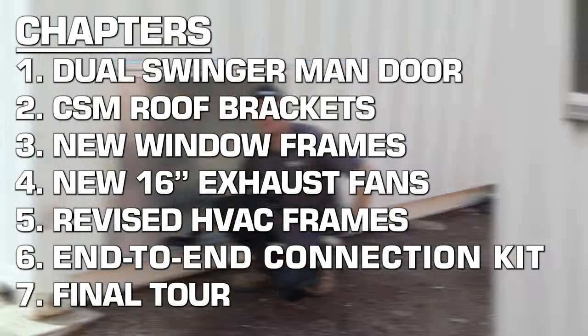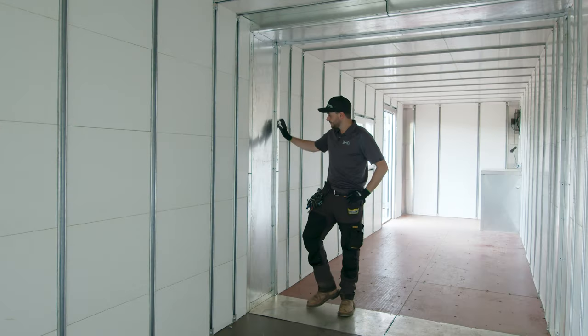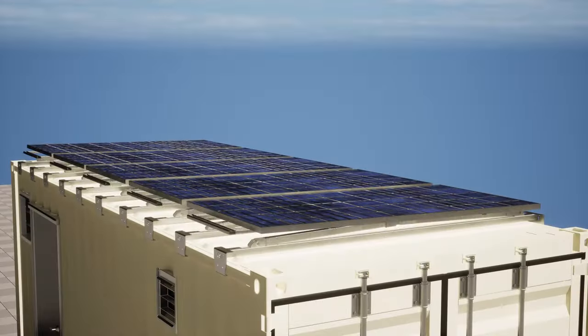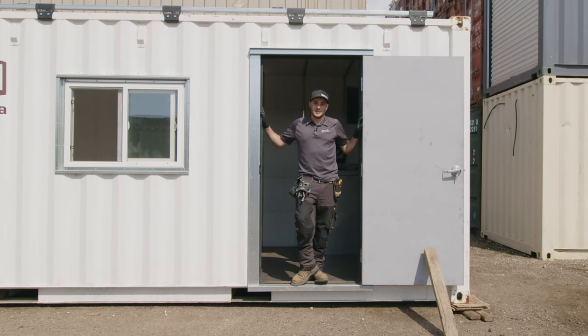We've improved our window kits, our AC kits, the way that we finish a lot of the interior. We have a mounting kit for solar panels for when this unit gets to a remote location, and finally some small tweaks to our man door.